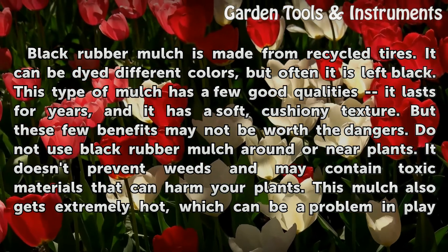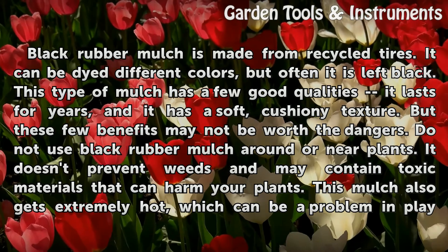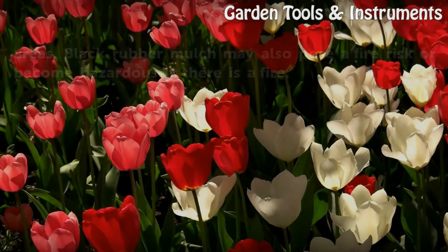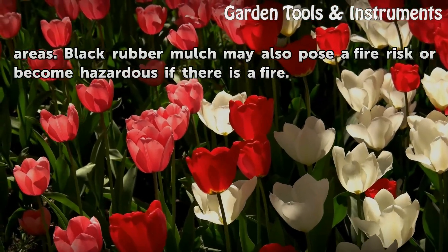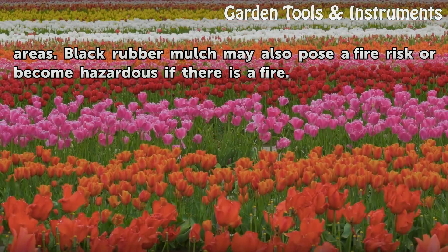Black rubber mulch doesn't prevent weeds and may contain toxic materials that can harm your plants. This mulch also gets extremely hot, which can be a problem in play areas. Black rubber mulch may also pose a fire risk or become hazardous if there is a fire.